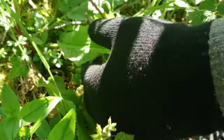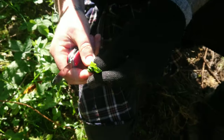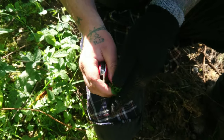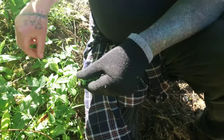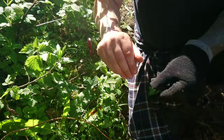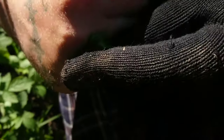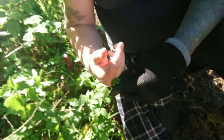If you do get stung, this is a dock leaf and all you do is you break it up, squish it up, and you can add a bit of water if you like. Then if you get a sting, say on your hand, you let it come up a bit and then you just rub it on — and it soothes it. It probably feels quite soothing.